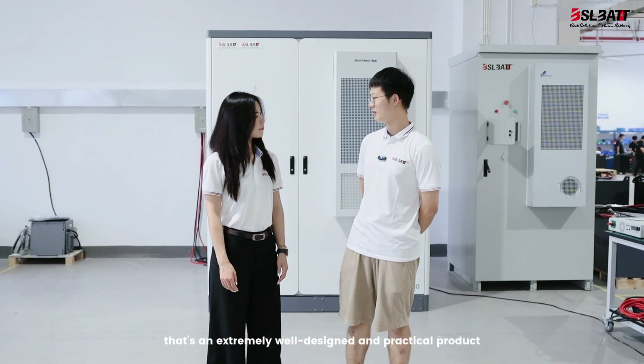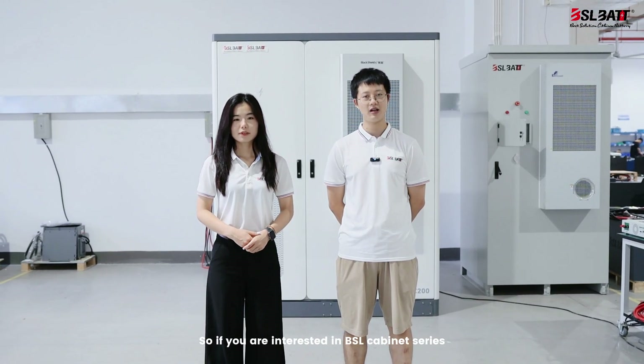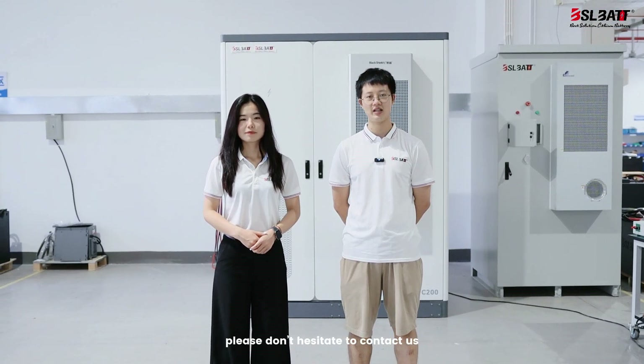Wow, that's an extremely well designed and practical product. So if you are interested in the BSL cabinet battery series, please don't hesitate to contact us.